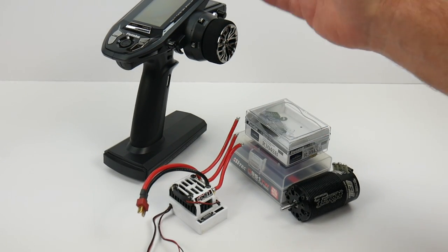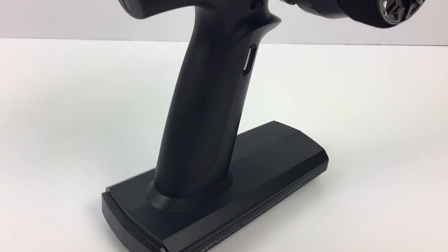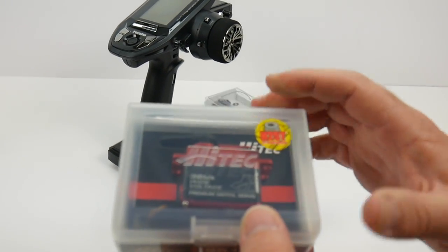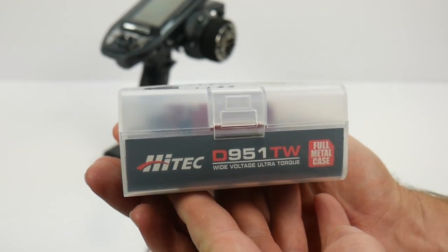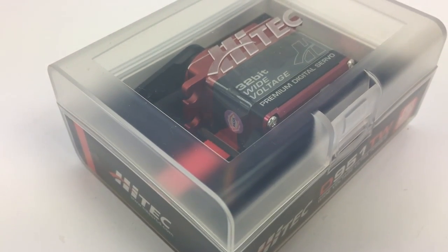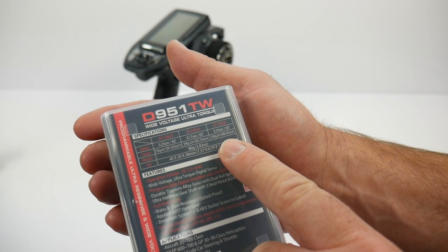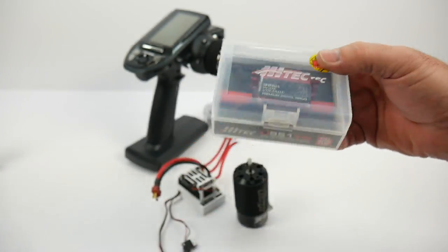As far as the radio system, I've been waiting to use the new Futaba 4PV, and this is definitely the right vehicle for it, along with its nice little receiver. For the servo, I went with the new Hitec 951TW — this thing has a completely aluminum shell all the way around. It's a little bit slow at 0.14 seconds, but it cranks out almost 500 oz-in of torque at 486 oz-in, so a pretty decent servo that should do well in this monster truck.